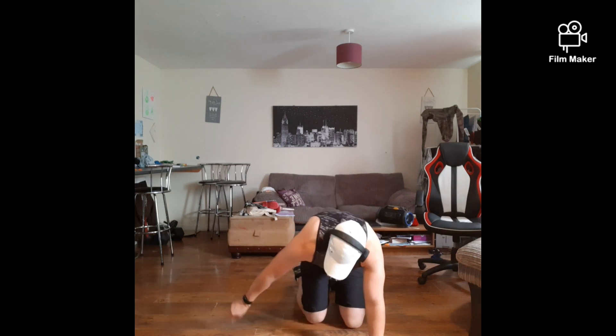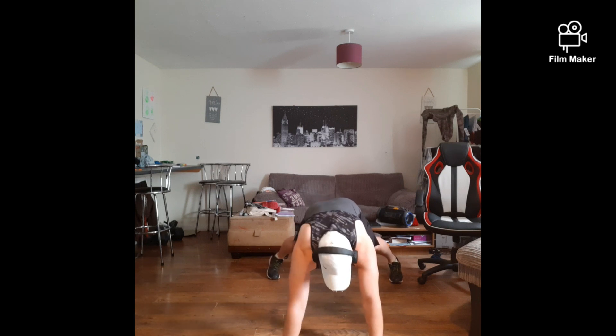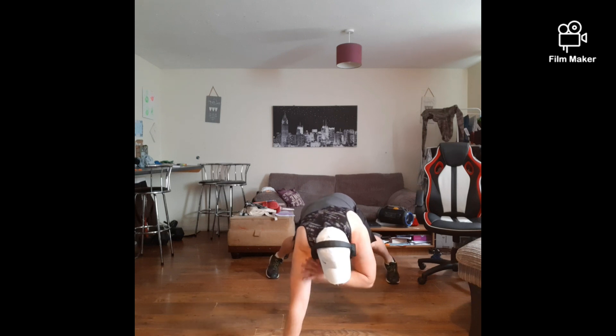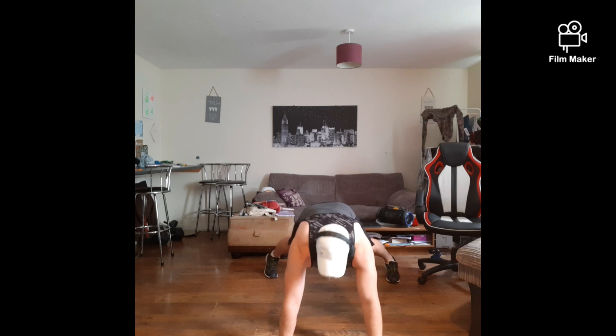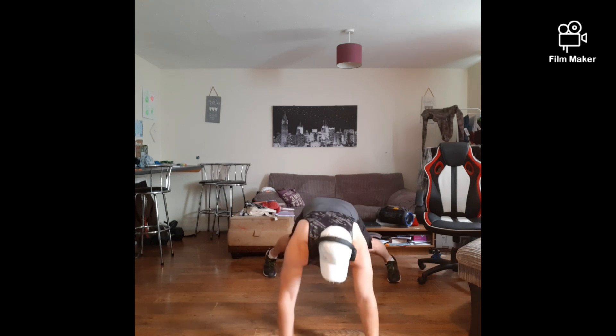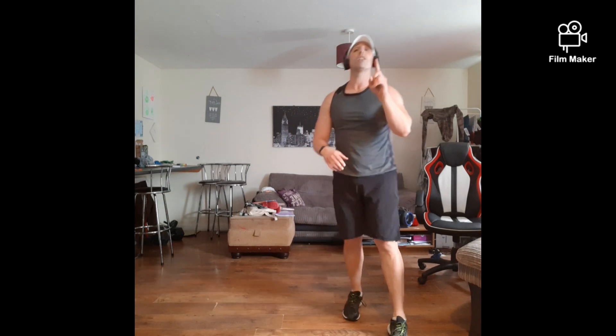Shoulder taps. Ready? 5 seconds — 1, 2, 3, 2, 1 — let's go! Keep them going for me guys, keep pushing them out. Come on, we've got this. 8 seconds. Come on — 3, 2, 1 — back up. Just one time around the circuit — we're going to repeat that three times.